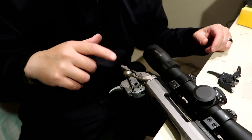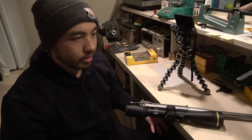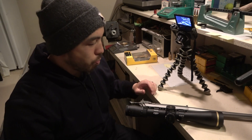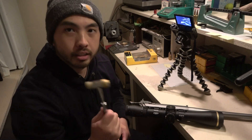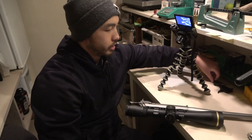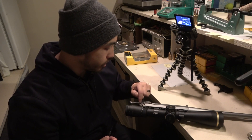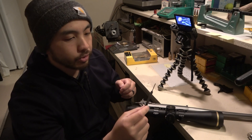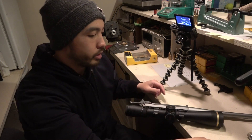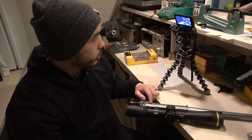Let's go ahead and take off the stock trigger and put in the new one. What you'll need is a hammer and a punch. The Timney instructions call for a 1/16-inch punch, but I feel it's a little too big for punching out the studs, so I'm using a 1/32-inch. Timney only mentions one punch in their instructions, but having a smaller one makes it a lot easier to punch out the studs.